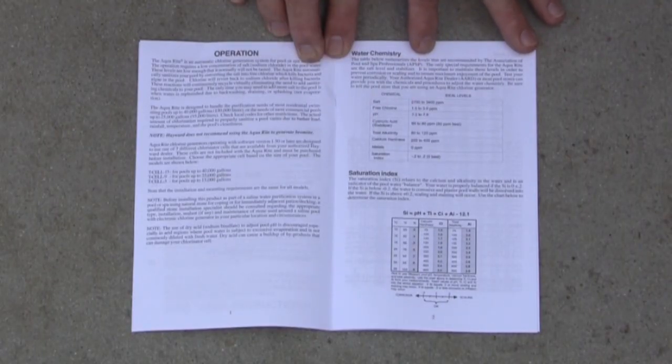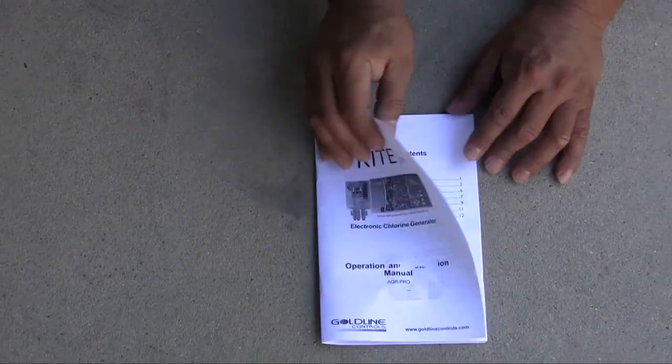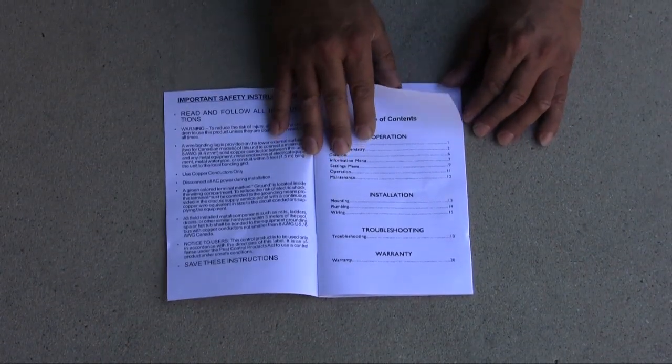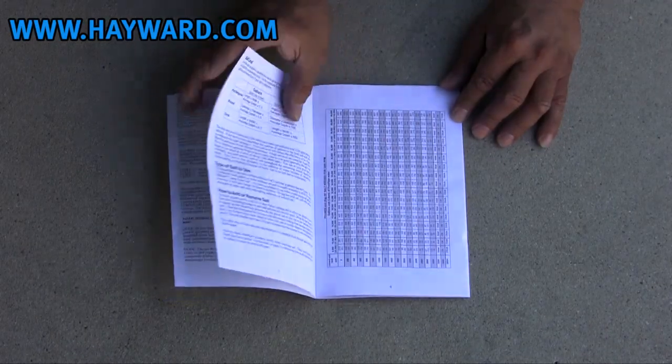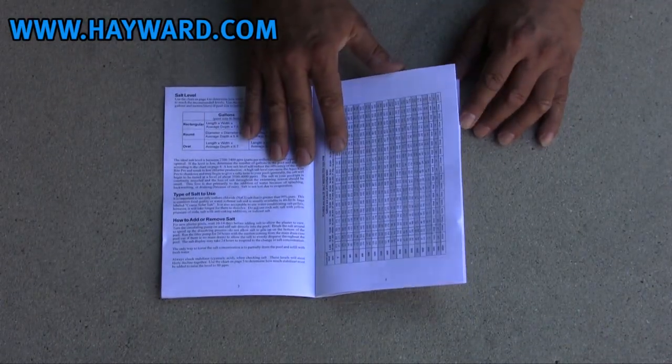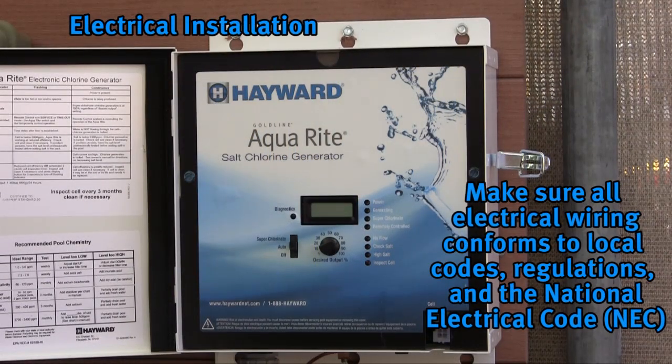Make sure to read the installation manual included with the AquaRite and AquaRite Pro carefully and completely. This video is designed to serve as a quick overview and does not replace or supersede the detailed installation or operation requirements set forth in the product's owners and installation manual. To obtain a free additional copy of the manual, please visit hayward.com.